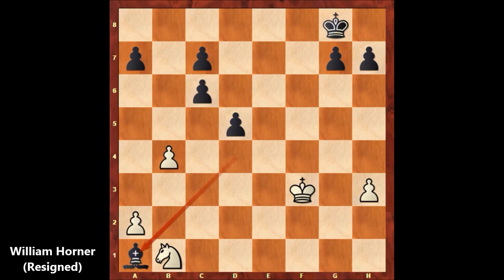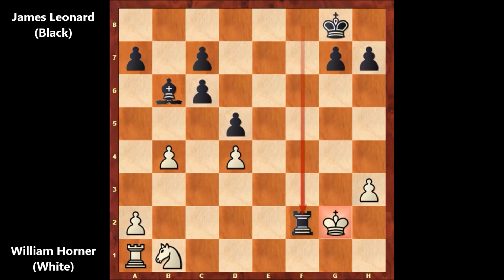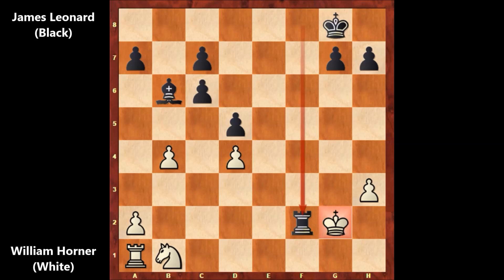White resigned because black has a massive material advantage — black has three extra pawns, and this is losing for white. So again, this was the vicious, brutal winning combination: knight takes on f2, bishop takes on f2, exchanging the pieces, rook takes on f2, after king takes on f2, bishop takes on d4, forking the king and rook. If you saw this, well done. Thank you for watching, and I hope to see you next time. Take care and bye-bye.